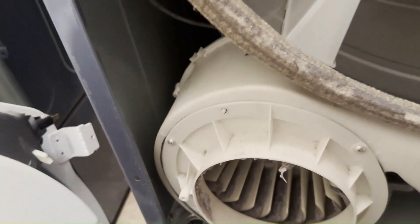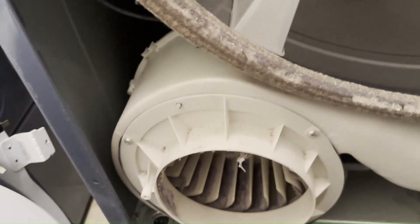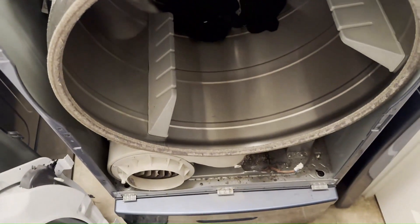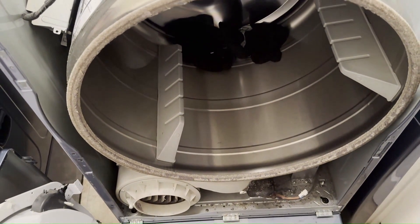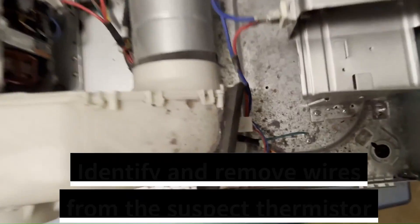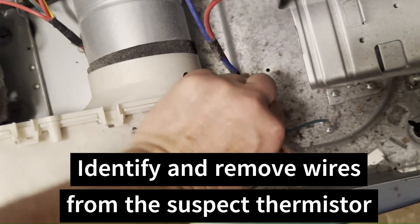We've got the bulkhead off and I'm going to take the belt off. There are plenty of videos out there on how to disassemble these dryers — this is not an instructional video on how to disassemble it, just how to test and confirm the thermistor issue with a given T5 error. There is the suspect thermistor right there — I'm going to take that off.